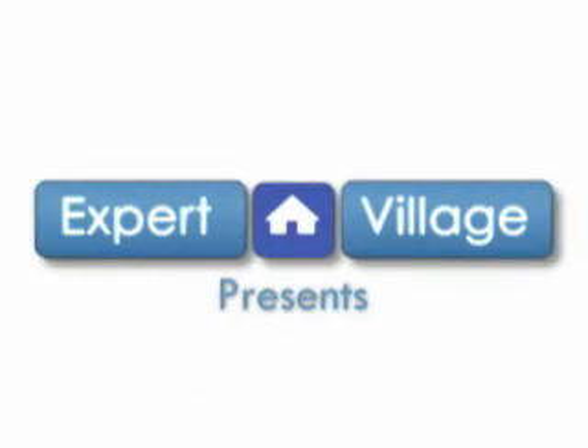Hi, this is John on behalf of Expert Village. In this video clip I'll be talking about the system relief valve.